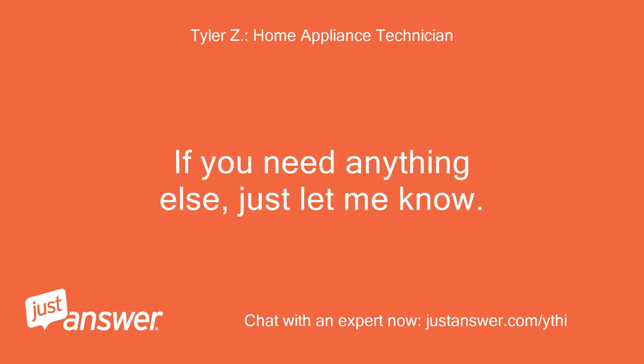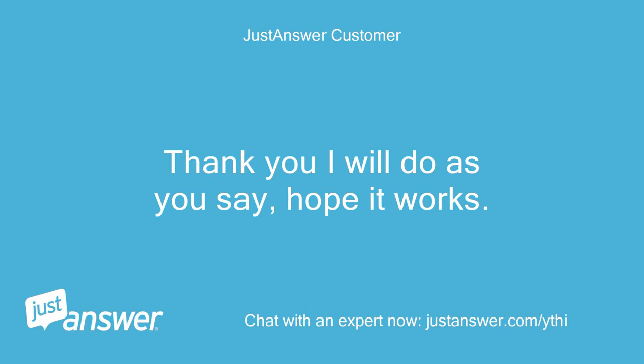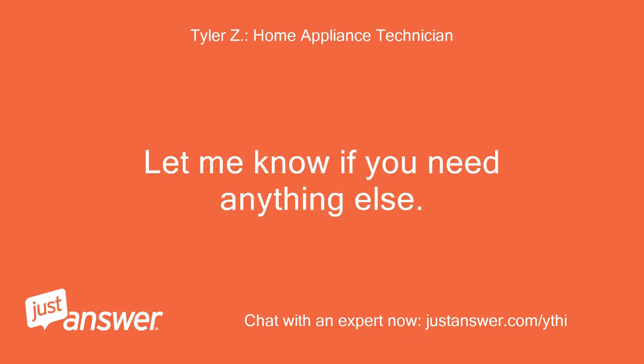You can continue asking follow-up questions at no additional charge after rating my service if you still need assistance. Thank you, I will do as you say, hope it works. No problem and good luck. Let me know if you need anything else.